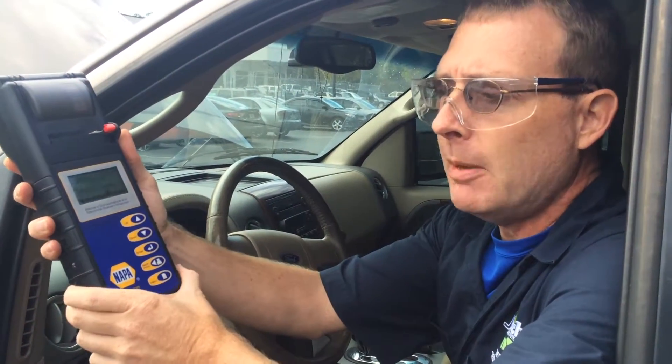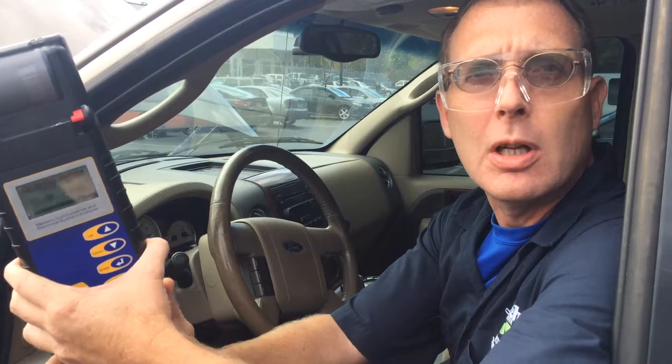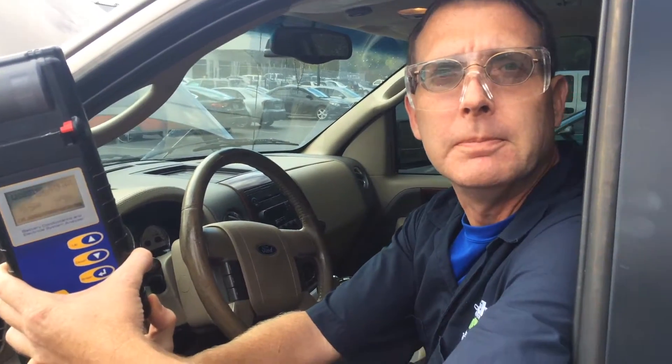That's basically how you use the NAPA MDX225 to test your auto battery and starting system. Thank you.